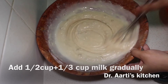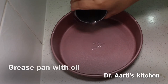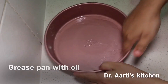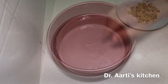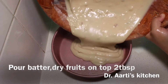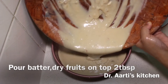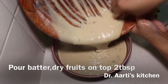Grease the pan with oil — apply oil on the pan and grease it very well. Now pour the cake batter in the pan. It's of middle consistency, having added half cup plus 1/3 cup milk combined with all the ingredients together.